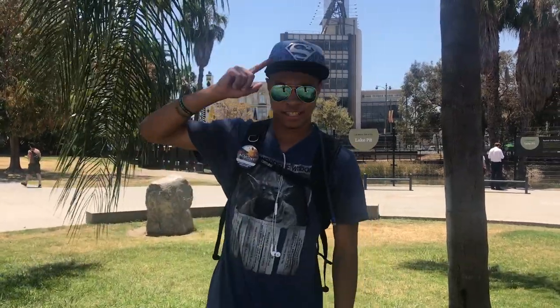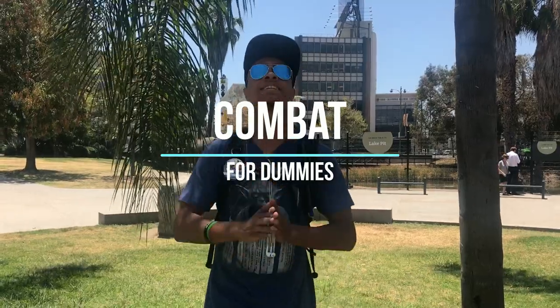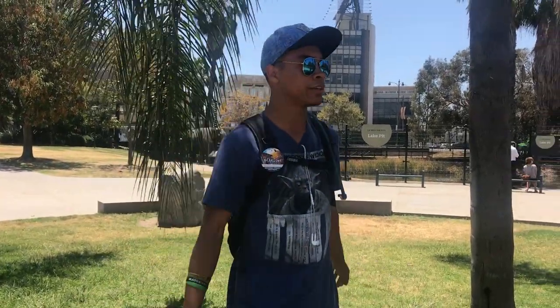What's up guys, still ninja wearing aviators and Superman, bringing you another episode of Combat for Dummies, still here in Los Angeles enjoying the nice weather and scenery. In this video we're gonna be going over the weave, so stay tuned, here we go.